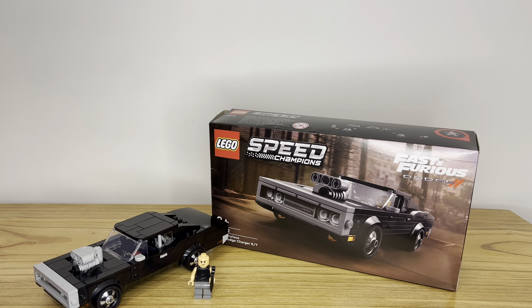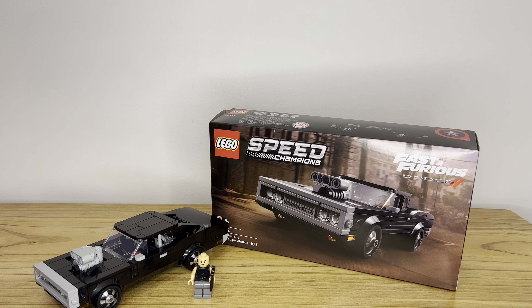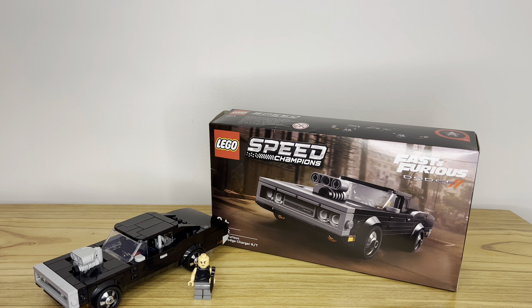Because of the blocky nature of the 1970 Dodge Charger, it actually makes this set work really well for LEGO Speed Champions. LEGO itself is blocky, and having a blockier car not only makes it more realistic in LEGO form, but it also makes a better-looking model than a car with a lot of curves that LEGO would have to mold around as best as possible to create that look.